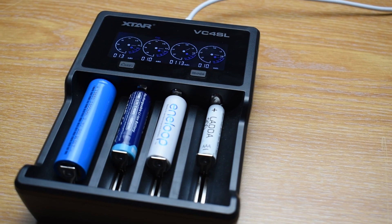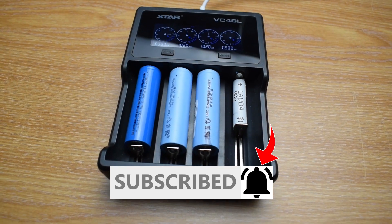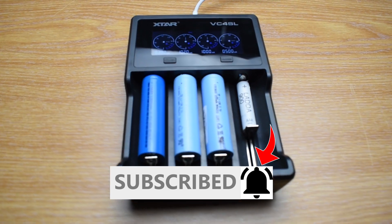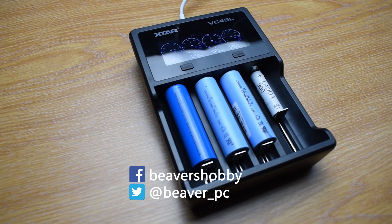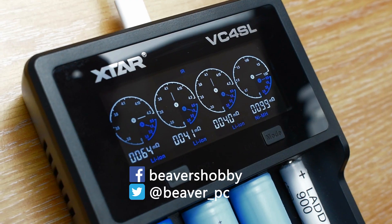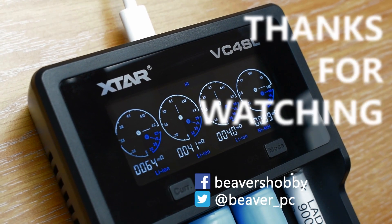And that's it for this video. Please subscribe if you want to see more content like this and click the bell icon to get notifications whenever I upload a new video. You can follow me on Facebook or social media for quick updates, written reviews, news, and to see what I'm doing between videos. Thanks as always for watching and see you again next time.